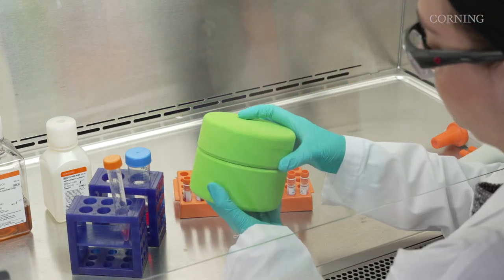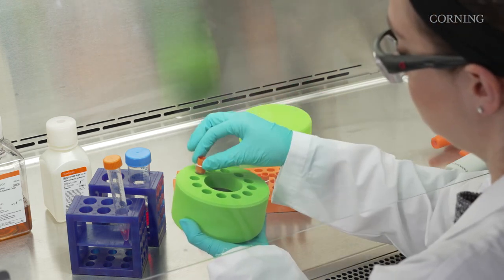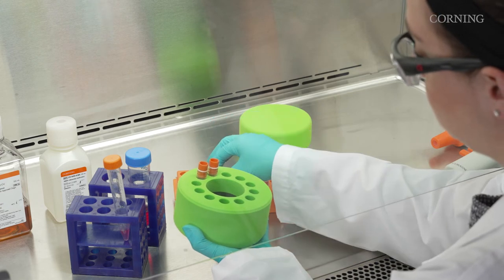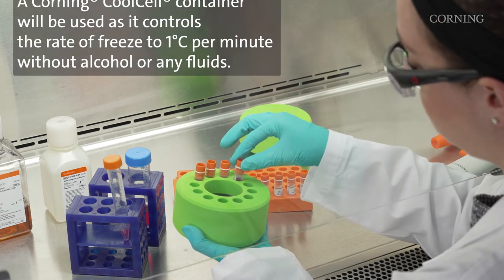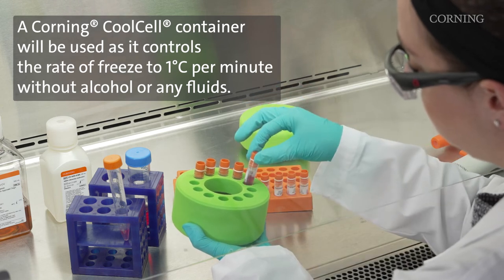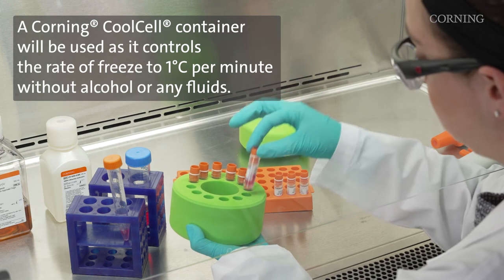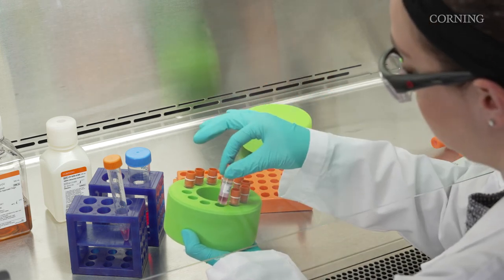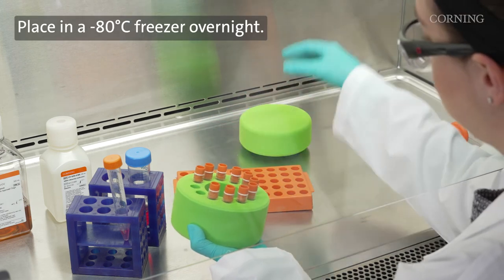Unlike thawing cells, the freezing process is a slow, controlled process. You want to give the cryoprotectant time to remove water from the cells, which reduces the chances of being damaged by the formation of ice crystals. A Corning cool cell container will be used, as it controls the rate of freeze to 1 degree Celsius per minute without alcohol or any fluids. Once the cryogenic vials are in the cool cell container, they can be placed in a minus 80 degree Celsius freezer overnight.